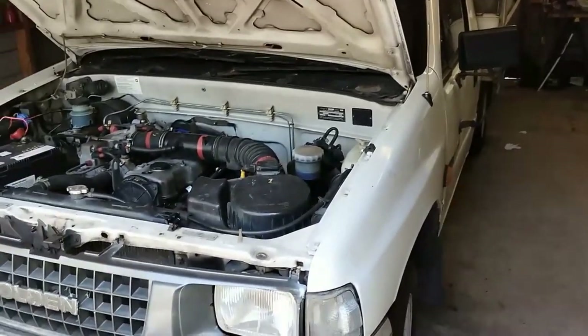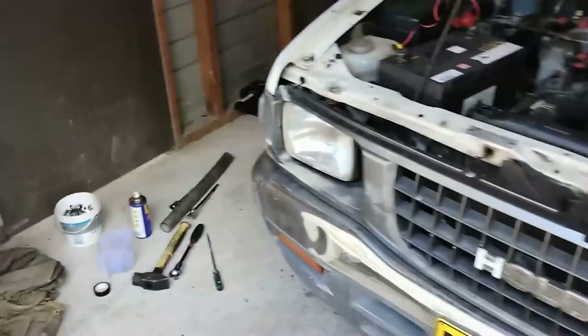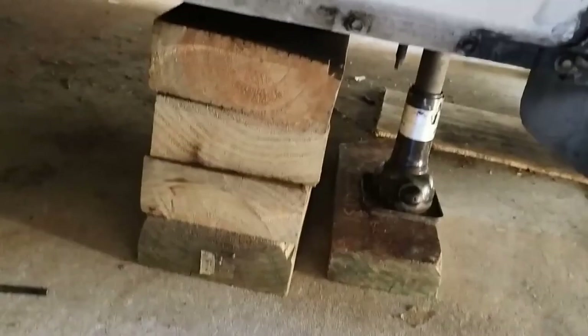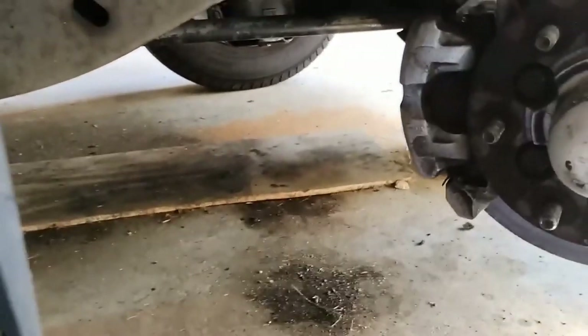1995 Holden Rodeo TF lower ball joint replacement. These days I'm using pine sleepers as a safety measure — that's my system there. The other wheel is on the ground and the rear wheel is chocked with bricks.